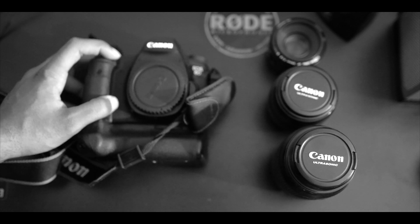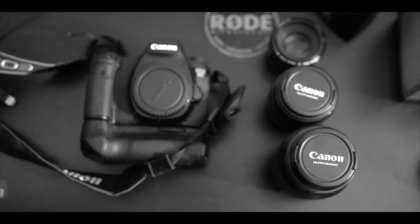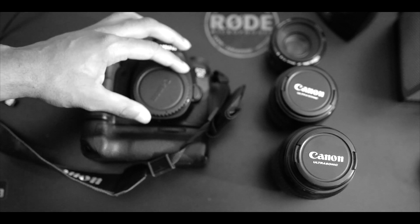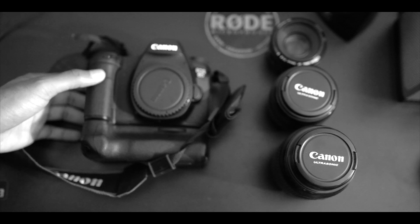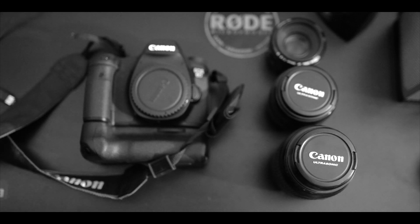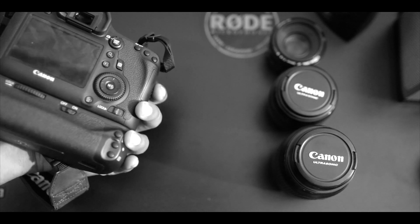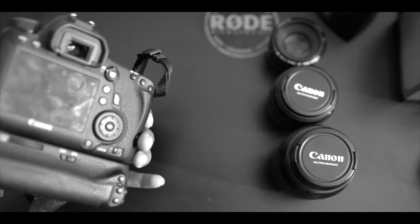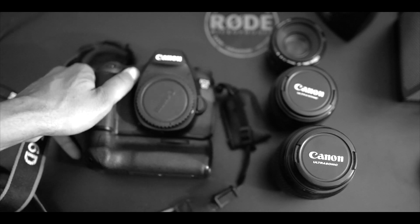Like I said before, if you have any questions or concerns about this camera, definitely leave me a comment below and I'll reply. Also, I shoot photo shoots and music videos, so if you're in the Baltimore area and want a music video shot, hit me up — my email is in the description. This has been Young JPerk of JPerk Productions with the Canon 6D review.